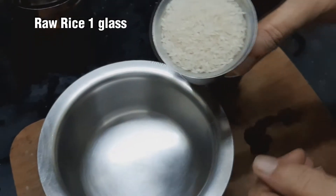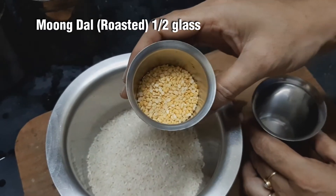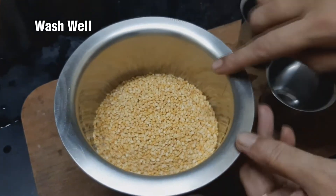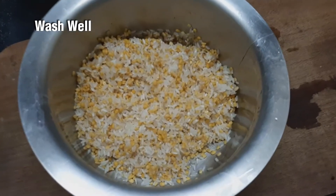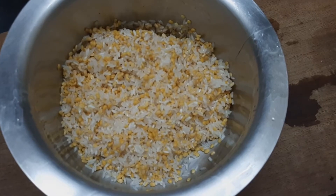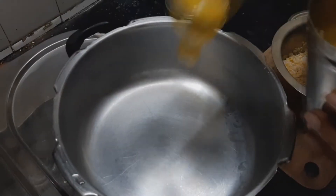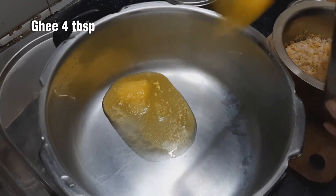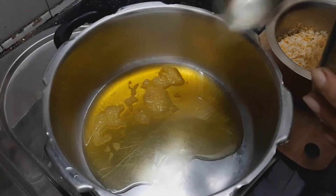1 cup of coffee. Put the pasta in the pan like this. Put it in a cooker. Add 2 tbsp of pasta.